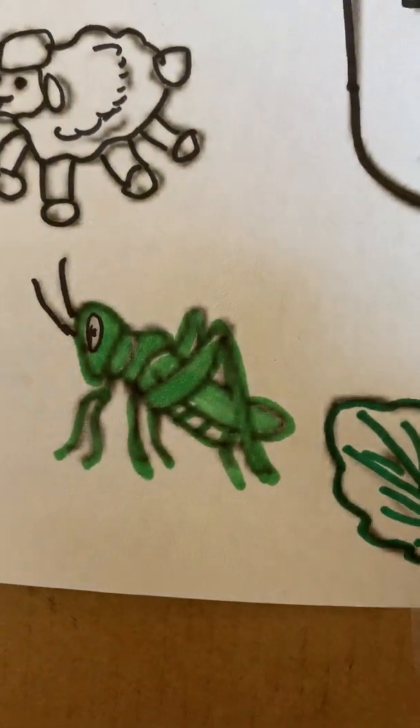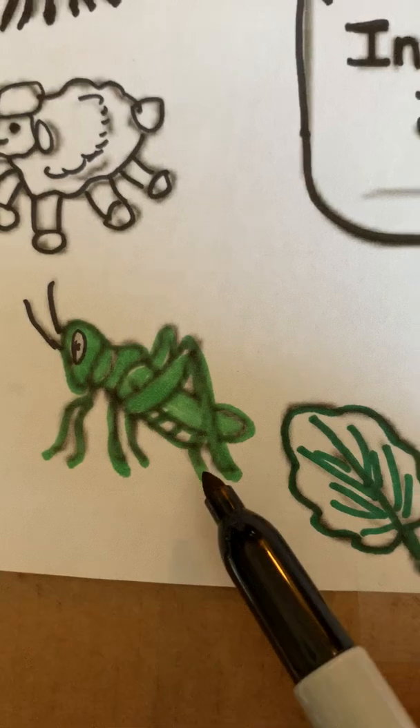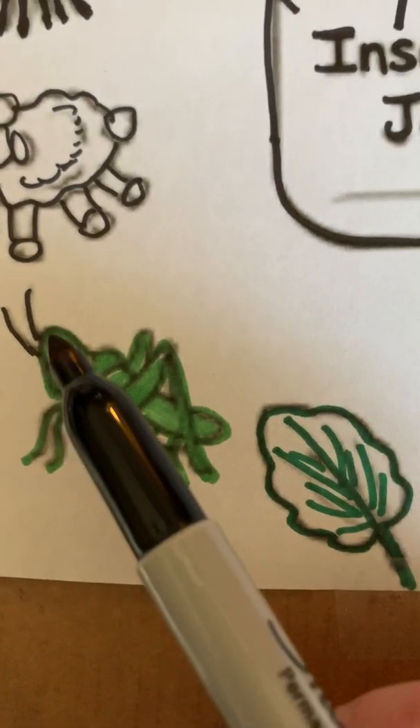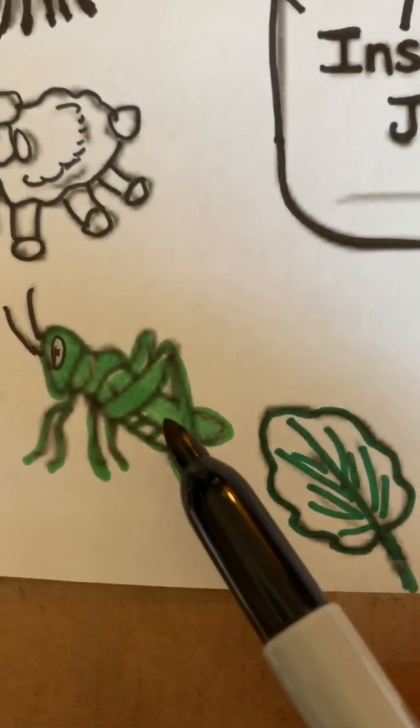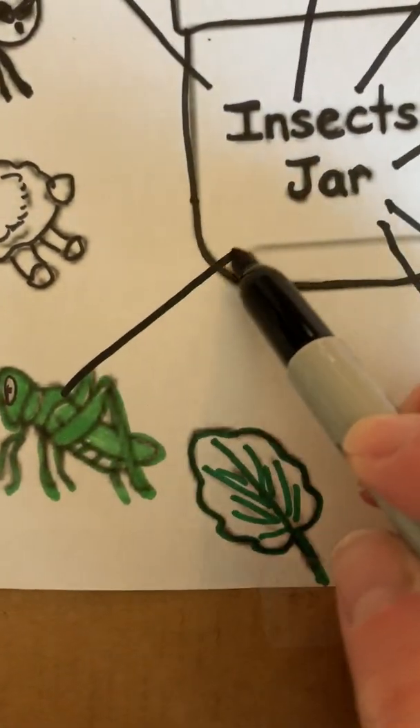Next we have a grasshopper. Let's count his legs: one, two, three, four, five, six. Body parts: one, two, three. He has antennas. The grasshopper is an insect.